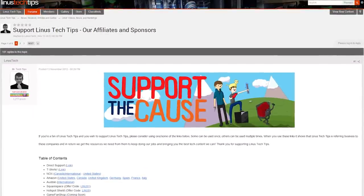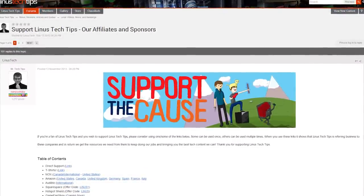Also in the video description is a support link that we'd love for you to use. You can get a t-shirt, give us a monthly contribution, or change your browser bookmark to sites that give us an affiliate kickback when you buy stuff — it helps us out a lot. Thank you again for watching, and as always, don't forget to subscribe to Linus Tech Tips for more unboxings, reviews, and other computer videos.